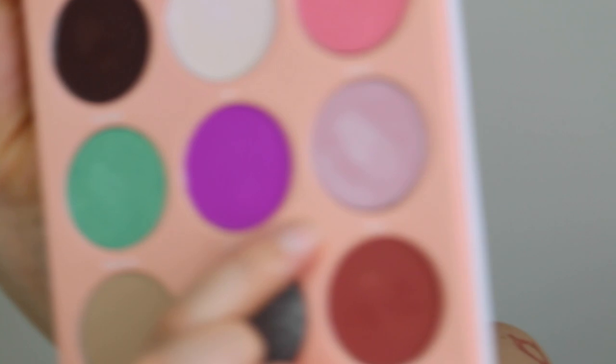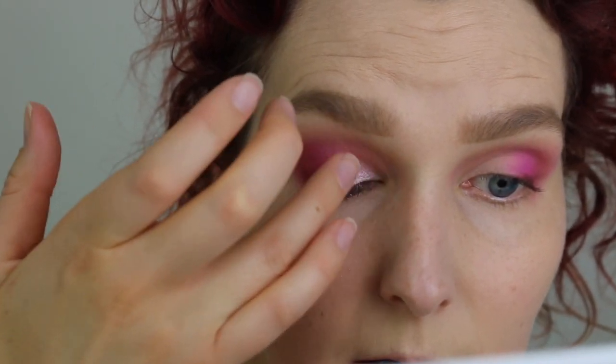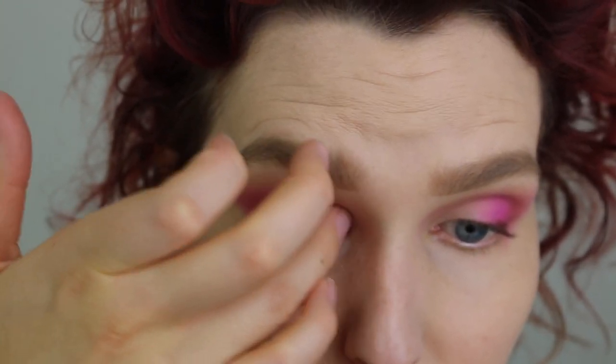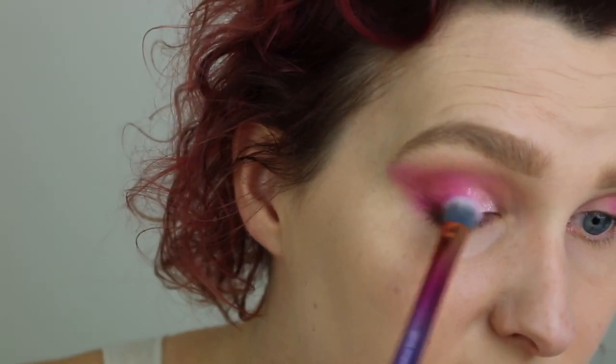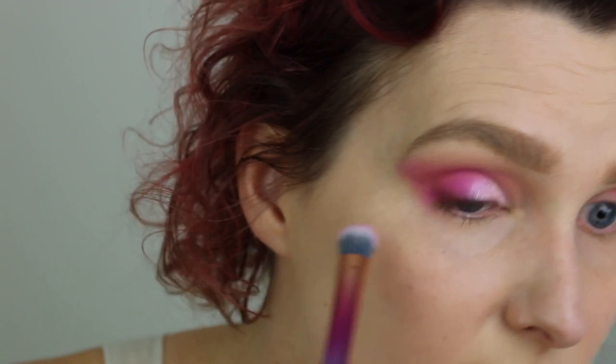For the inner half of my eye, I'm taking this color right here — it's called Puffs. I'm using this on my finger and placing it on the inner half of my eye. I picked up a bit too much color on my finger, so I'm just dabbing it on. It's a beautiful color — the pigment is crazy good. Then I'm using the large fluffy shadow brush just to blend out the transition.